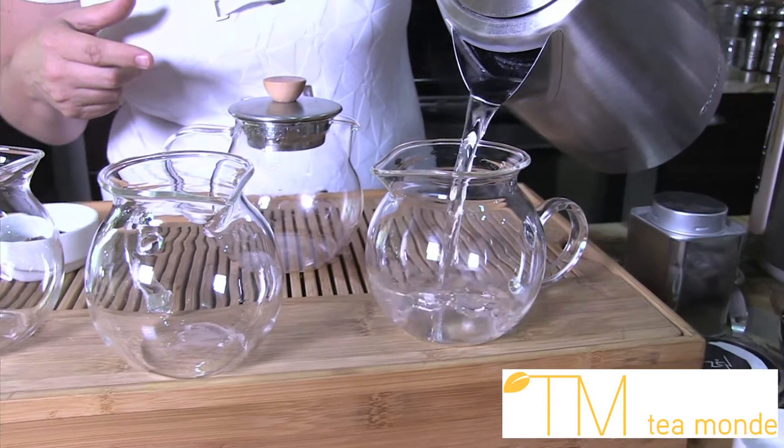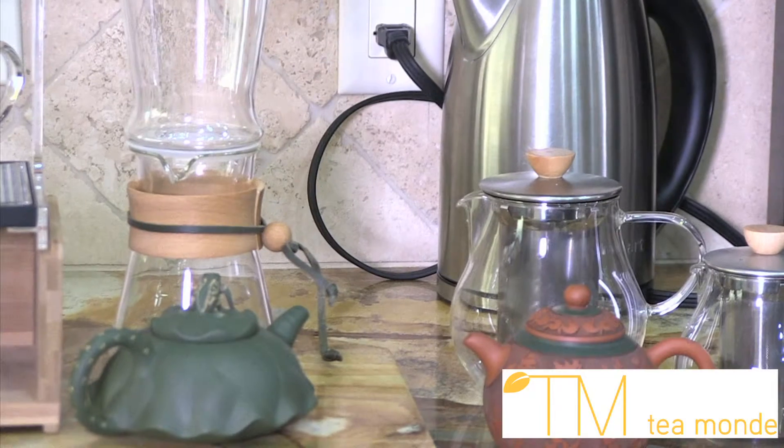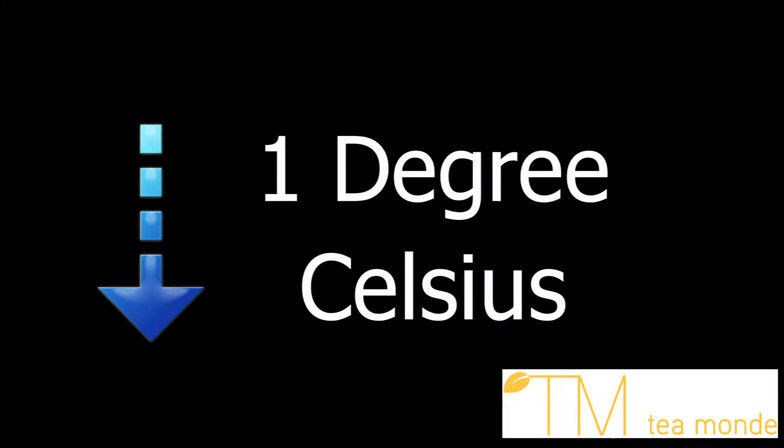Every time you pour your water into another vessel, the water temperature drops 10 degrees Celsius. If you choose to let the water sit in the kettle, the temperature drops 1 degree Celsius every minute.